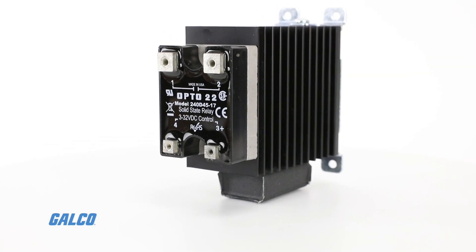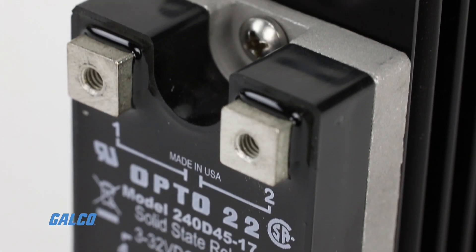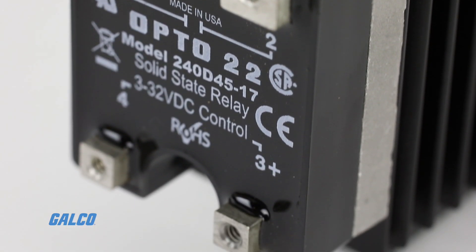HS series relays have less thermal resistance inside, so heat will disperse more easily than in a standard SSR mounted to the same heat sink.